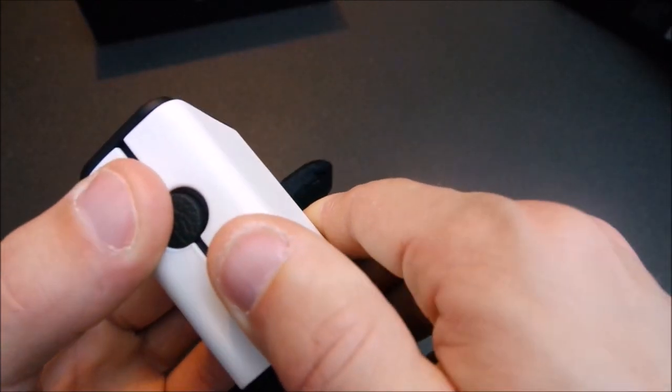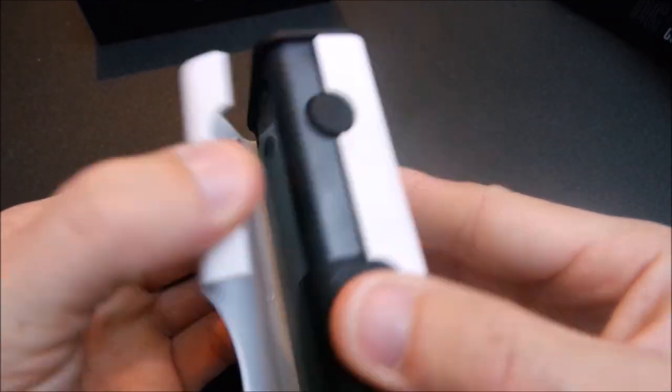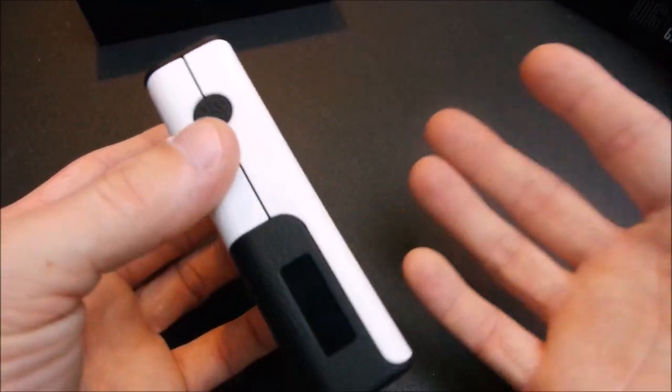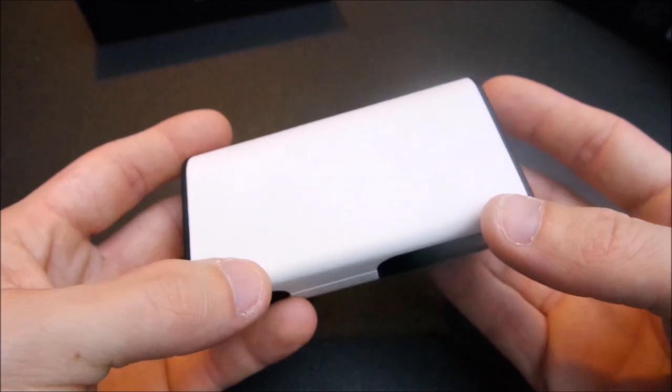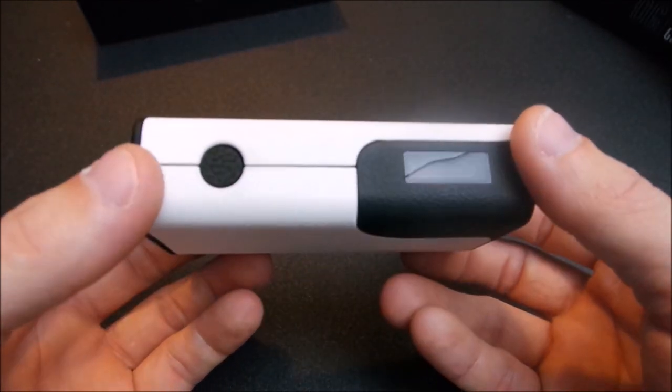The controls are kind of stealthily hidden away — I kind of like that because it makes it more smooth and sleek. Both sides of the doors pop off, and they do have different color doors so you can fully customize them. Let me pop some batteries in here and I'll walk you through the menu screen.